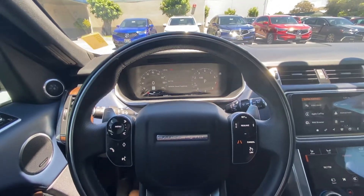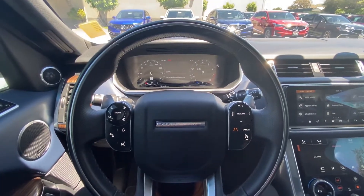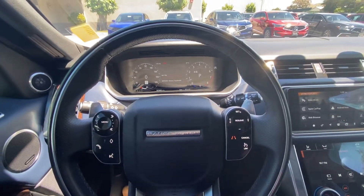Hello everyone, my name is Austin from Marinacura and today I'll be showing you guys a tutorial on how to access your camera mode in your 2019 Range Rover Sport V8 Supercharged.